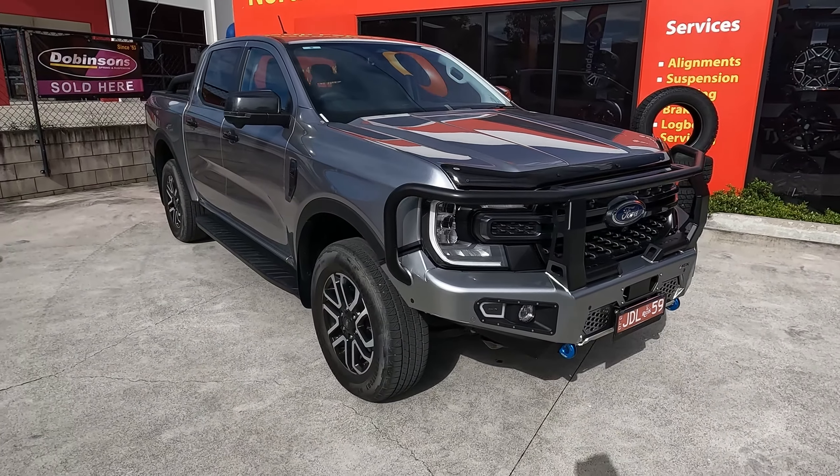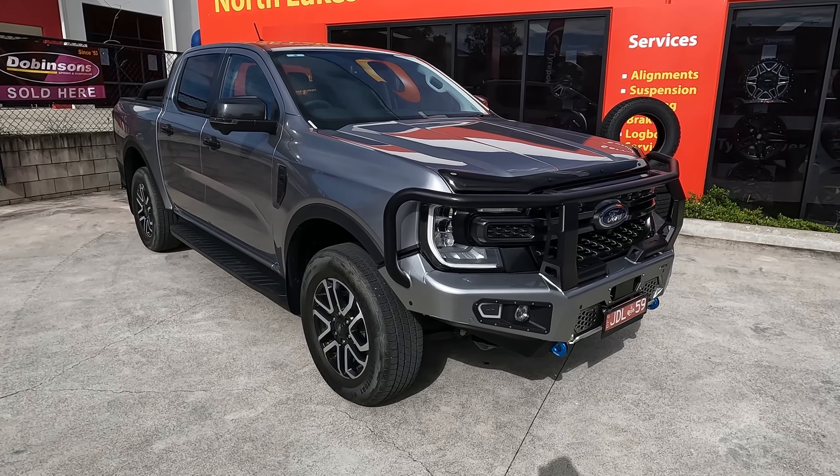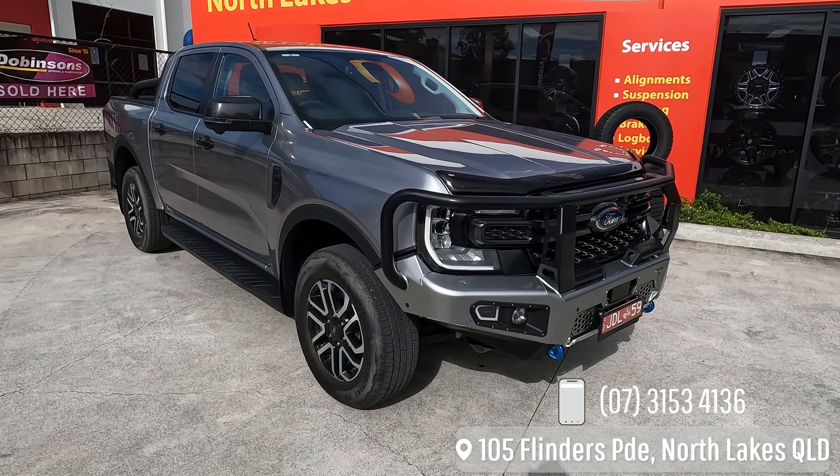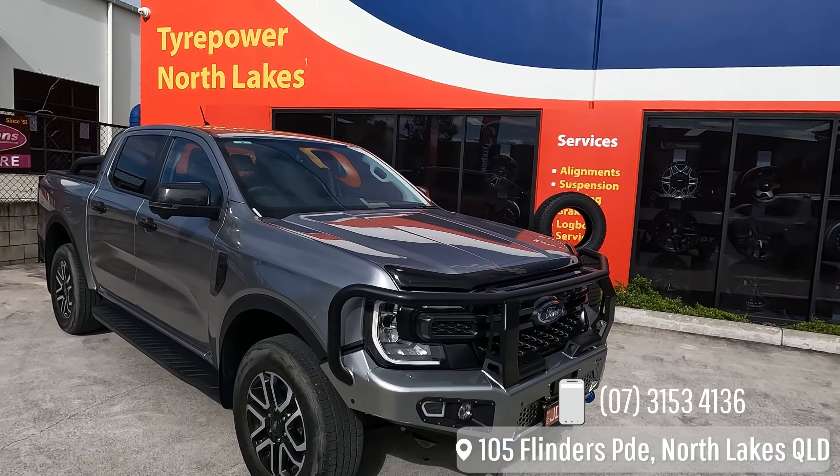So there we have it — Next Gen Ranger. If you've got a Next Gen Ranger and you want to get a bull bar done, give us a call on 3153 4136 or come down and see us at 105 Flinders Parade in North Lakes. Thanks guys.